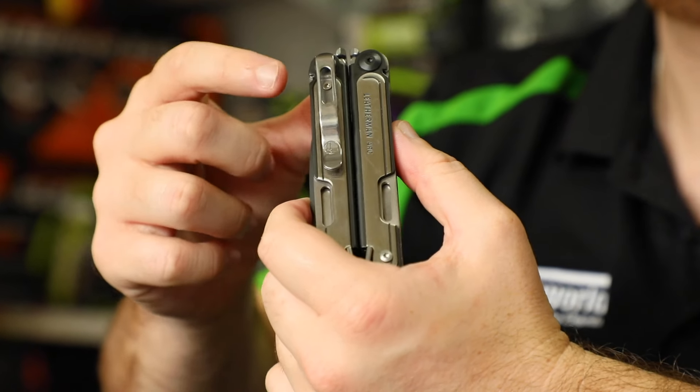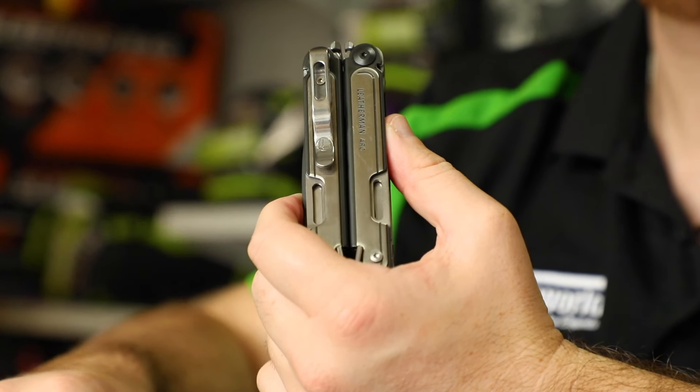It has got a pocket clip which you can choose to keep on or remove, and the whole Leatherman is coated in an ultra-thin PVD coating which is just going to add to the resistance and durability of the product.